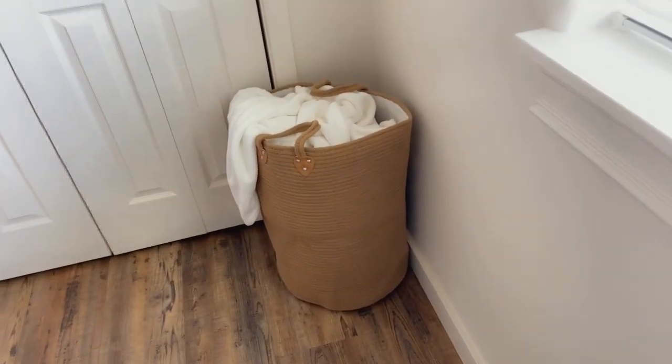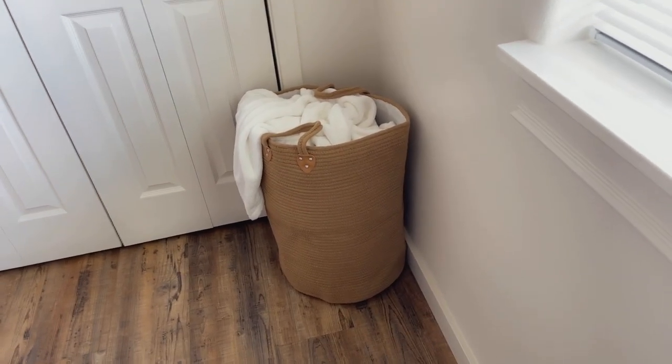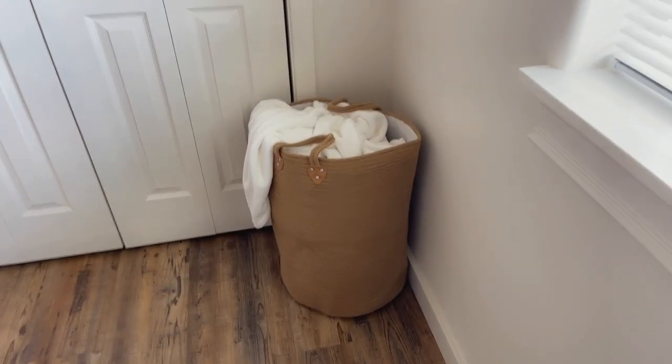I just love how this bin looks. A lot of laundry bins aren't very pretty, which I understand because usually they're hidden in a laundry room. But for bins in bedrooms or laundry rooms that are more open in your house, these are super adorable to use — they just look like decor, honestly.